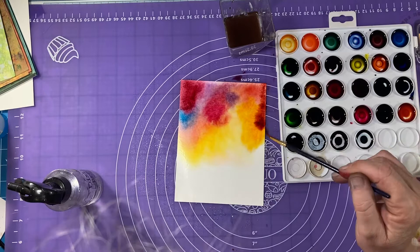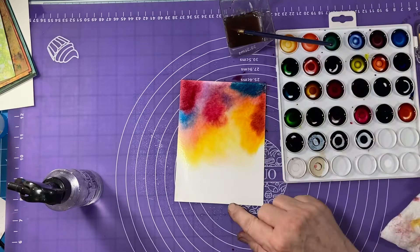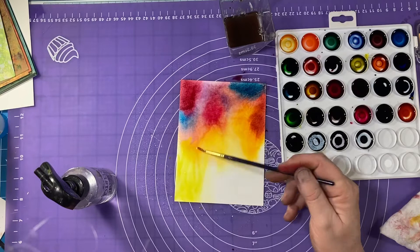Just a little bit darker around the edge there. I'm almost happy with this — going in here with some... looks like Breakup Blue, no it's Remember Me. Okay, now I've got the top the way I want it. Now I'm going to go into the bottom and I'm starting out with the color Psych, bringing it up and bringing some of that yellow Over the Moon down.